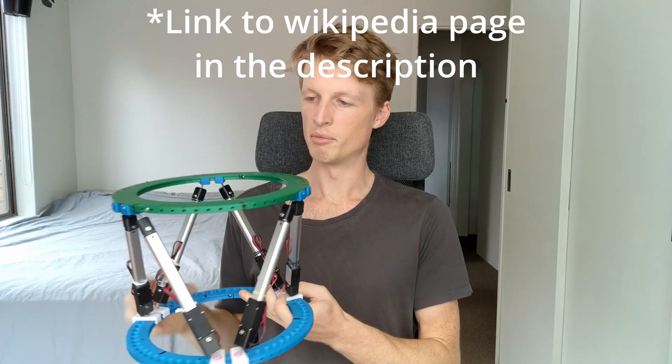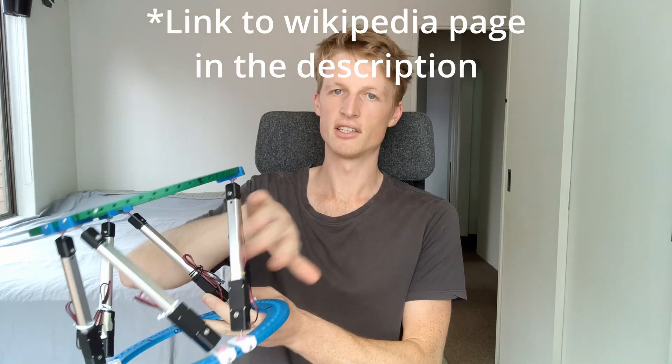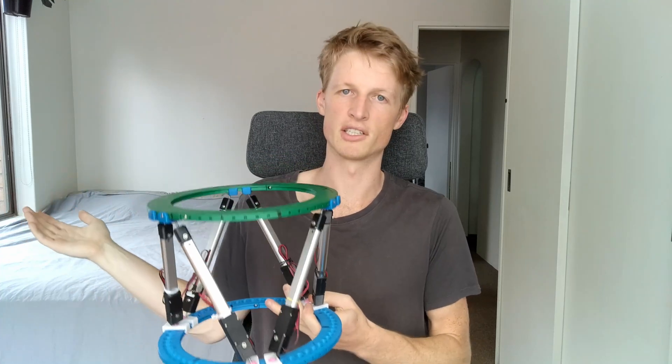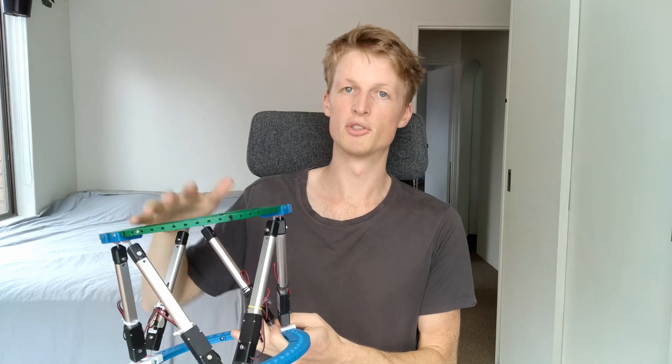This manipulator is commonly called a Stewart platform if you want to look them up. In short, there are six linear actuators that will all extend or compress depending on what I tell them to do, and by moving independently of one another, they can control the top platform to move wherever I want it to in space.